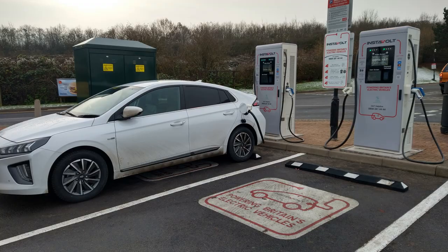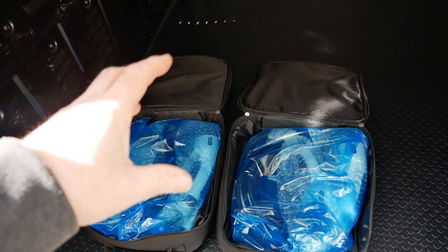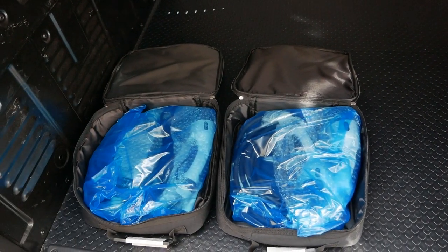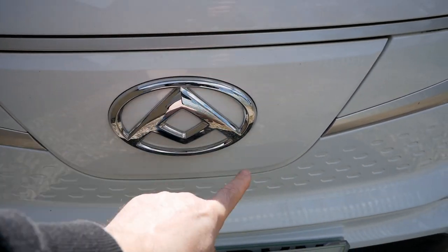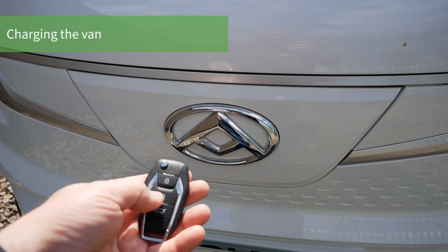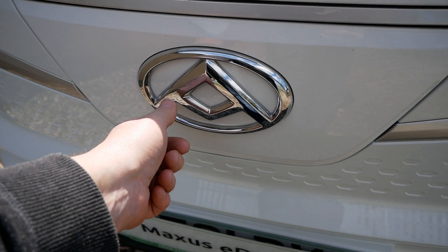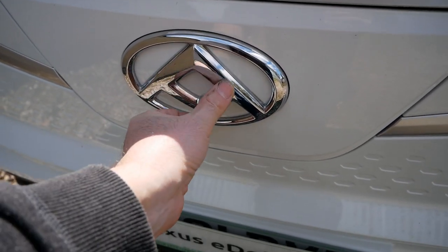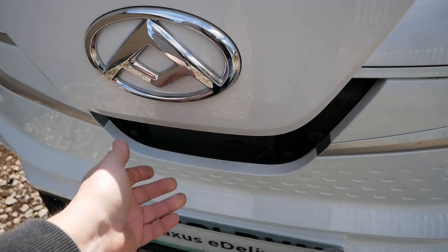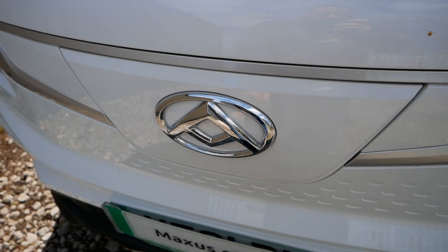For rapid DC charging at a public rapid charger, you don't need a cable — it's always attached to the station because the cable is about one and a half inches thick due to the power going through it. Your charge ports are at the front of the van behind a locked flap — if the van is locked, the charge flap is locked too. Push the unlock button on your remote, then push in the middle of the emblem with the palm of your hand to open it. To close, push it down and press the middle of the emblem with your weight behind it.